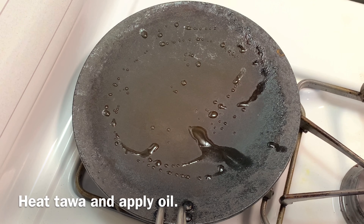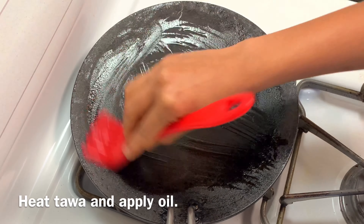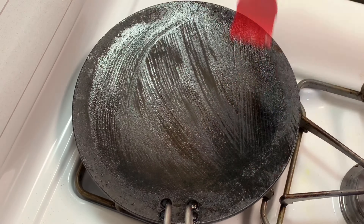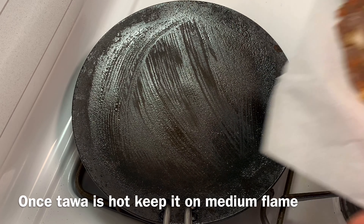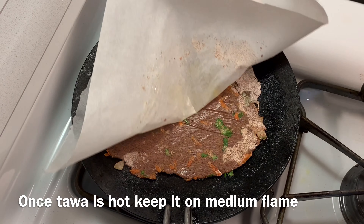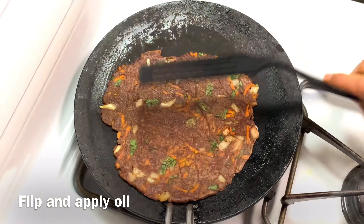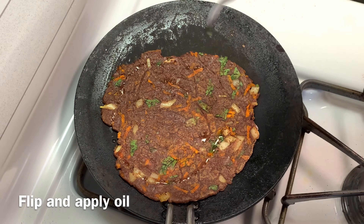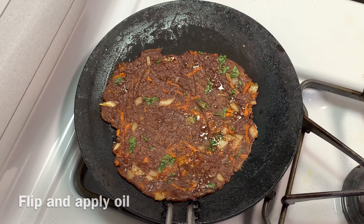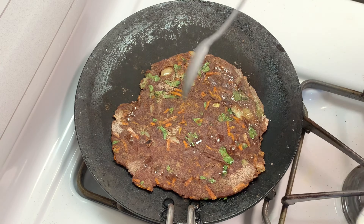Heat a pan on high flame and spread some oil on it. Once the tawa is super hot, keep it on medium flame and place the roti on it. Flip it and cook both the sides, applying oil on both sides while cooking.